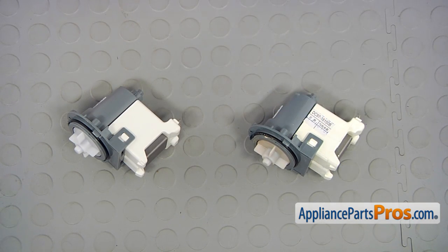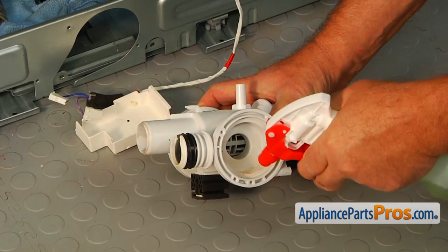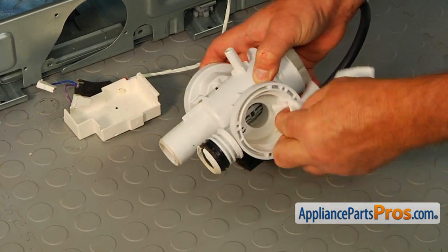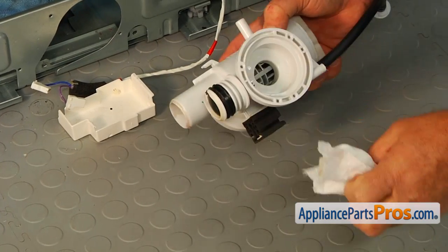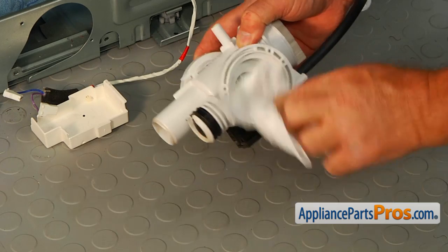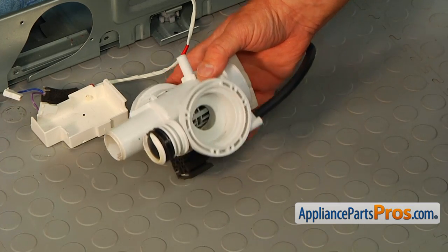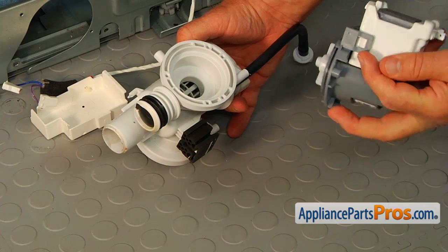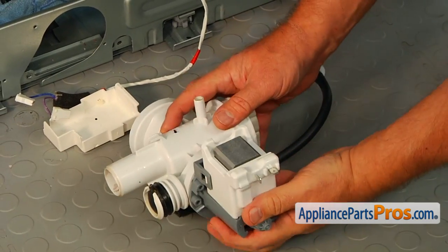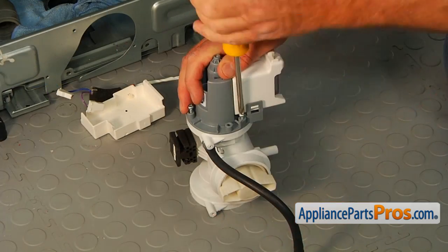This is the old drain pump next to the new one. If you don't have this part, you can get it from AppliancePartsPros.com. Let's clean the seat before we install the new motor. Make sure there are no foreign objects inside the pump housing. Now we're going to put the new motor and impeller assembly in — the top of the motor facing up — and secure the three Phillips screws.